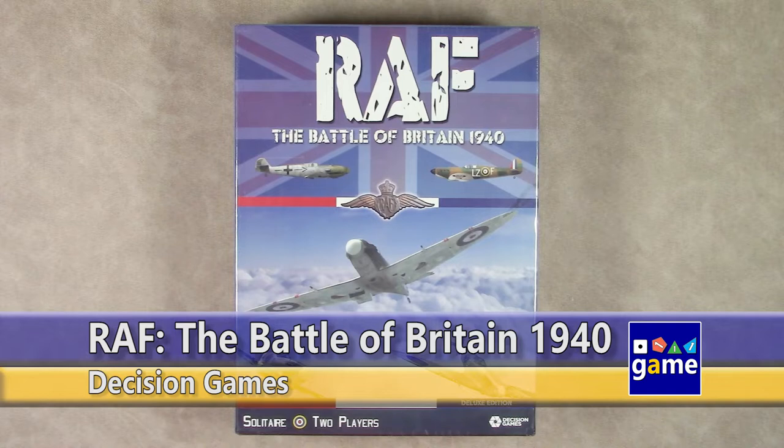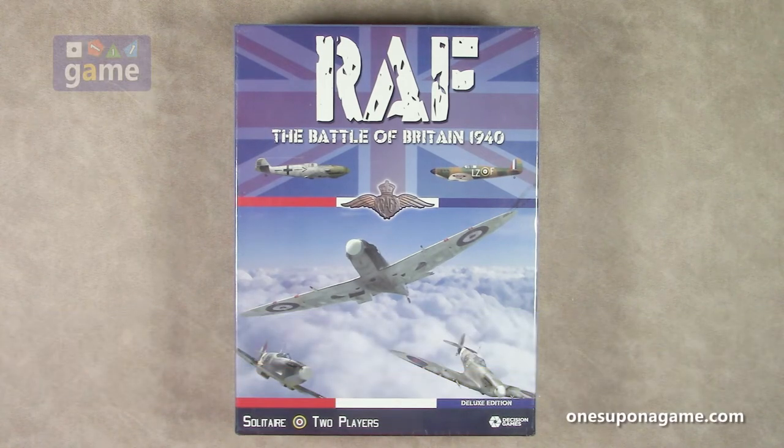Hi, and welcome back to Once Upon a Game. I'm Kevin Kitchens, and in this episode we're going to do an unboxing of RAF: The Battle of Britain 1940. This is from Decision Games — the deluxe third edition — by legendary war game designer, and especially solo-friendly war game designer, John Butterfield.